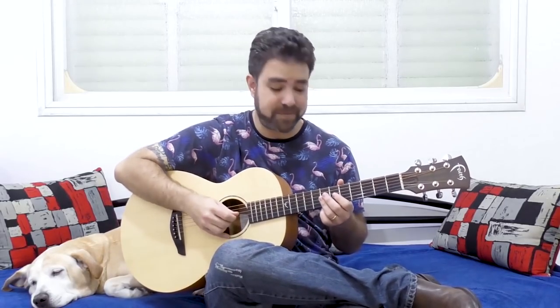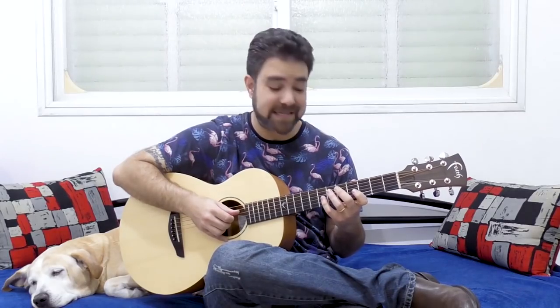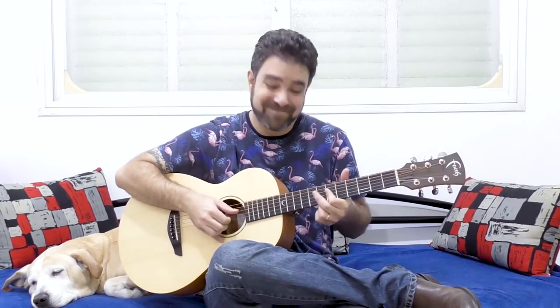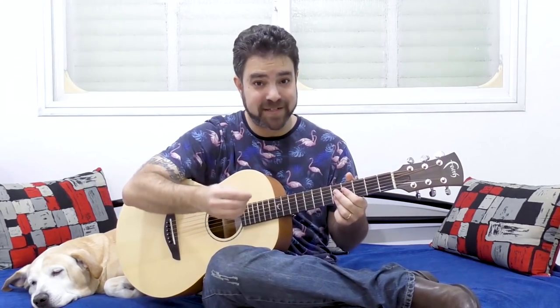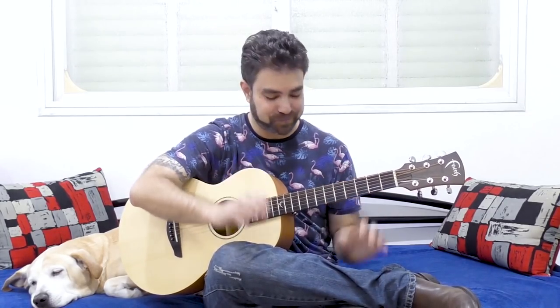I'm going to show you a couple of tricks you can use right now to add some jazziness into your soloing. I'm not talking about blues. We're going to take the A minor pentatonic scale — just the regular pentatonic scale — and add some jazziness. I'm also going to show you a chord shape that you can derive from the pentatonic scale to get a jazzy chord you can move around and add to your soloing as well. It's all in the pentatonic scale.